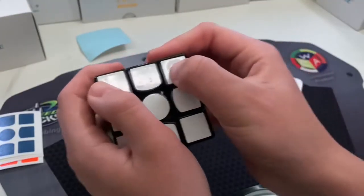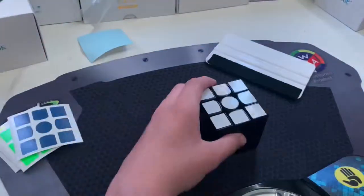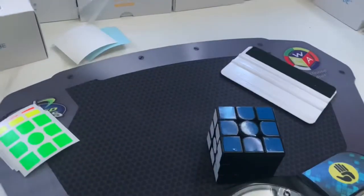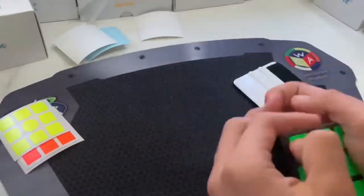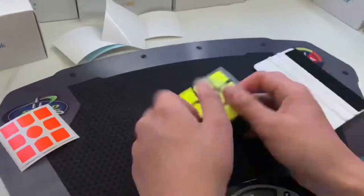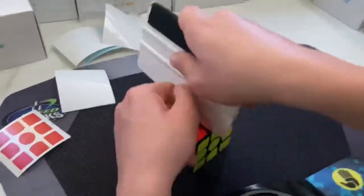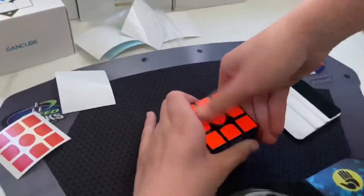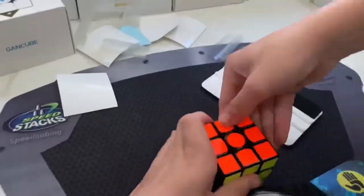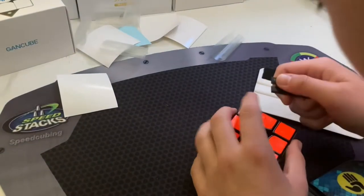There are a few air bubbles here and there and I'll show you how to remove them right after this time lapse. Time lapse over. Now on to how to remove those air bubbles.